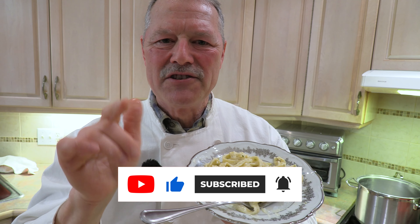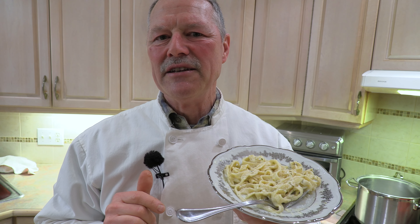Folks, wherever you're tuning in from, as always, thanks for spending time in the kitchen with me. Hope you give this recipe a try. And until next time — bon appétit!